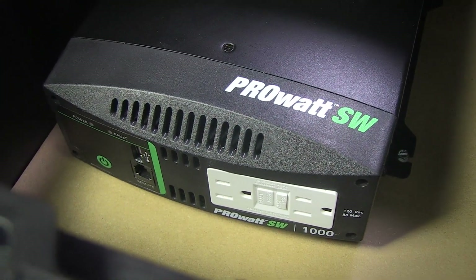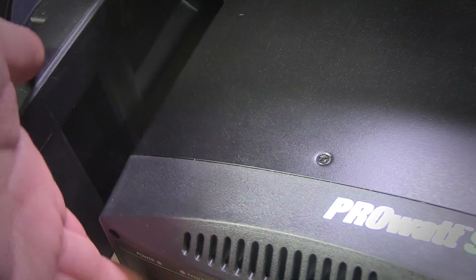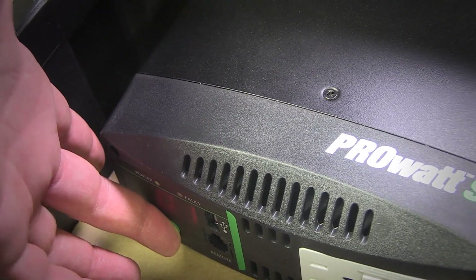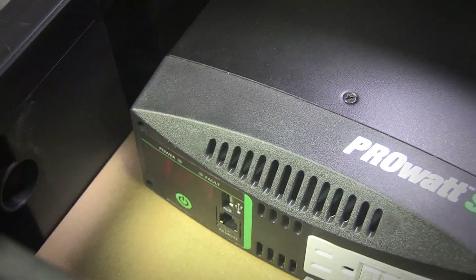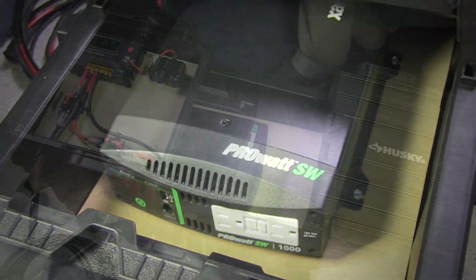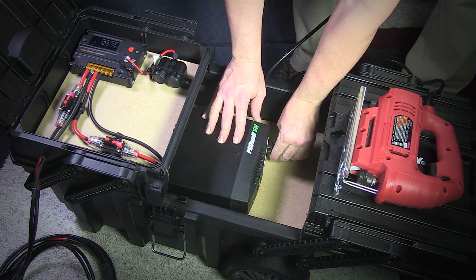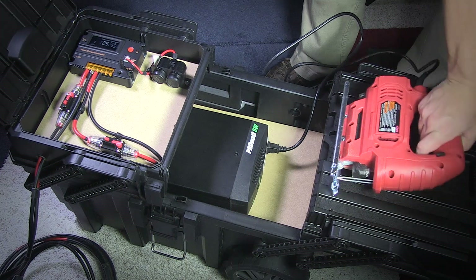This inverter shows the battery voltage and output current as well, and has an extra USB charging port as well as a remote outlet for external on/off control. The two outlets are GFCI protected. This inverter is rated up to 1000 watts continuous with a 2000 watt peak.